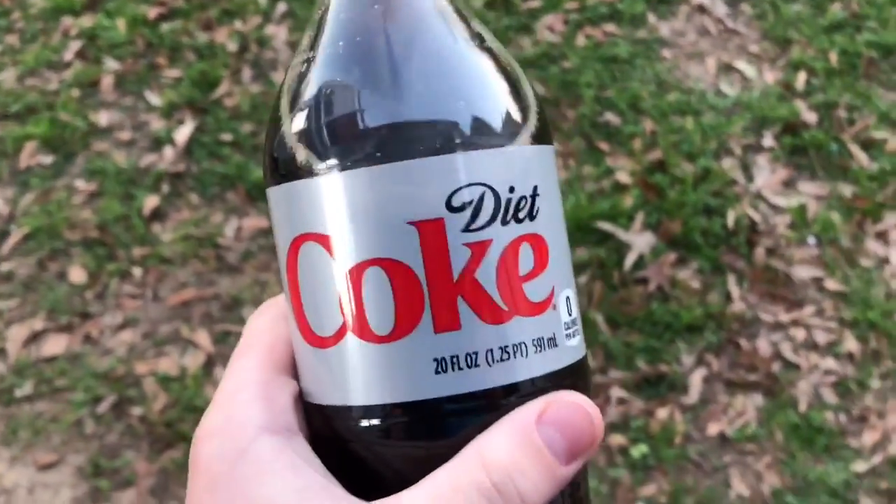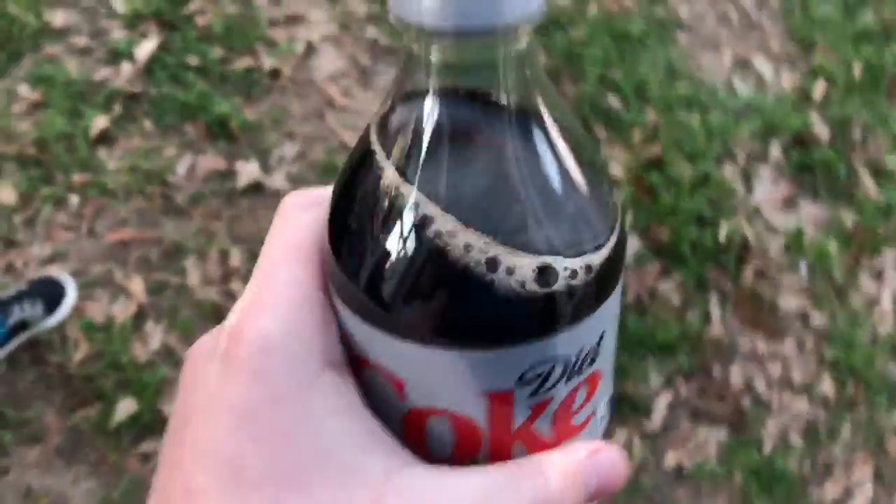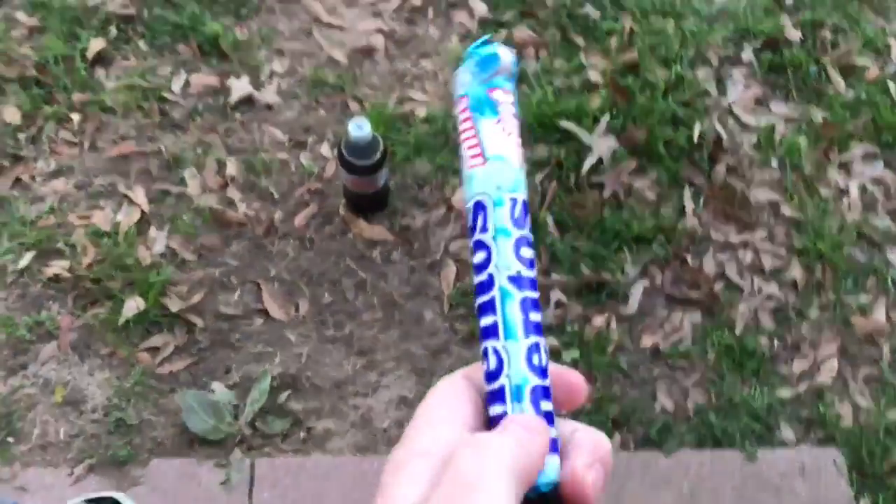We're going to be putting Diet Coke and Mentos together right now. I've heard when you put them together it's pretty cool, so we're going to try it out. I'm just going to put a Diet Coke right there, and these are the Mentos we're going to use.